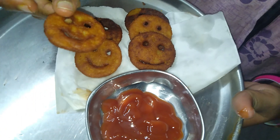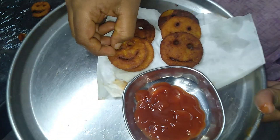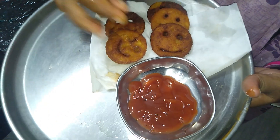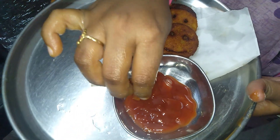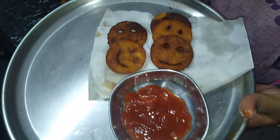The potato smileys are ready. You can try it — the potato smileys. It is very tasty. We will put it in the tomato sauce. It is very good. The potato smileys are complete.